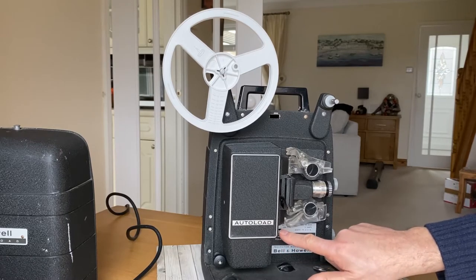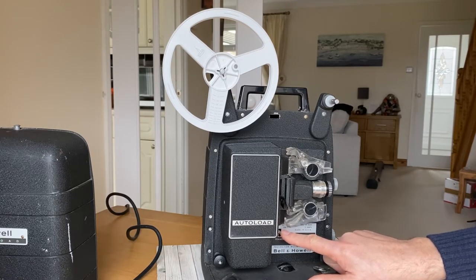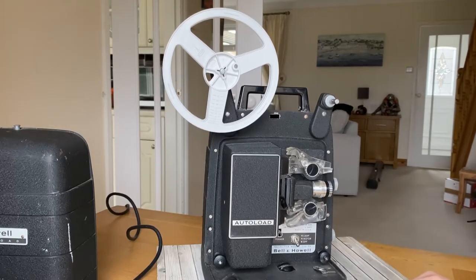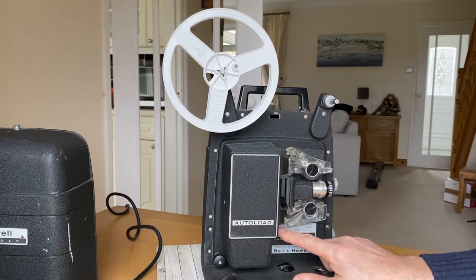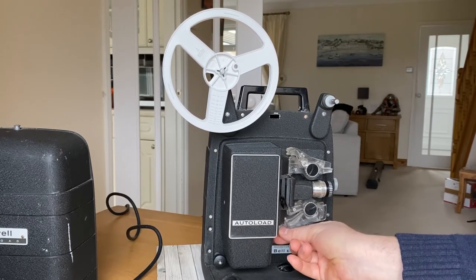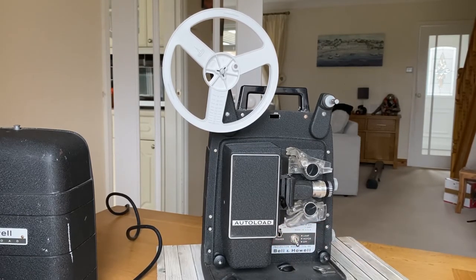Down here you'll see there's a switch called the framer, so that when you focus your image onto the screen, if it's slightly out, you can adjust the framer to move the frame up or down on the screen so you get the best image possible. And that's it — have fun and just treat it gently, it's quite fragile.